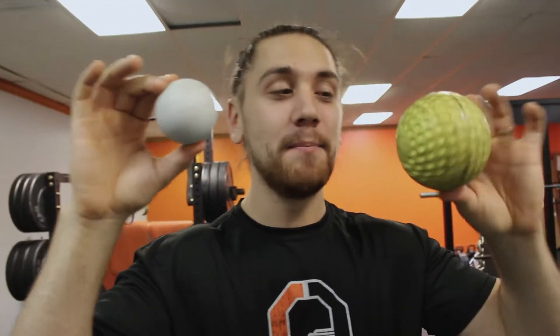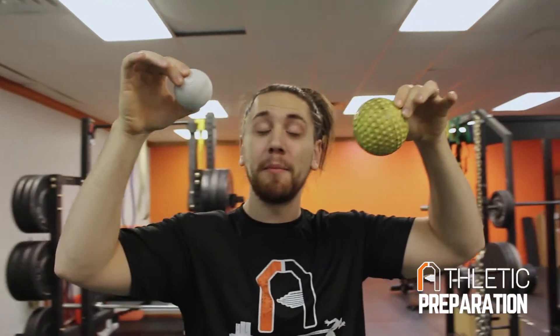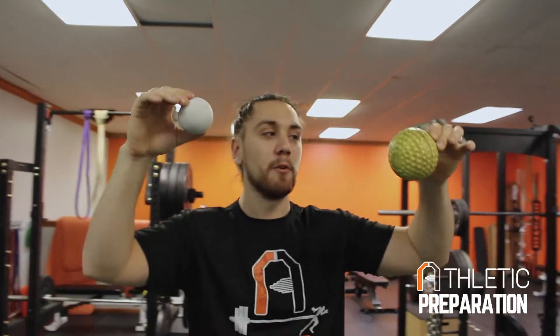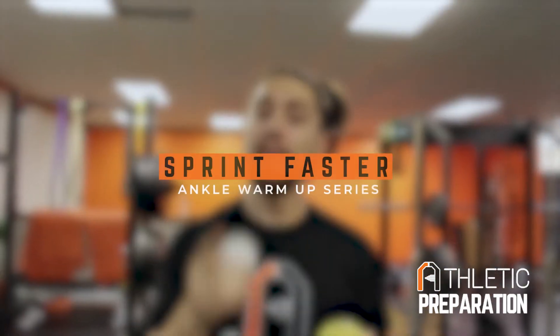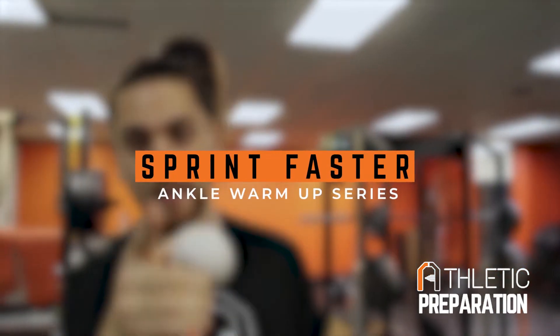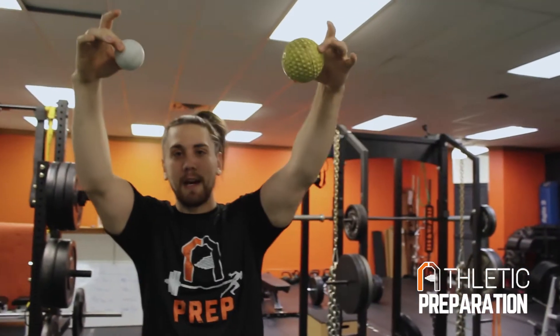I got a question for you guys. Which one of these balls is going to bounce higher when I drop it? It doesn't matter which height they're dropping from, but which one do you got? I want you to comment below before you watch the video — no cheating. The reason this is important is we're going to tie into a warm-up series and talk about why it's important for your sprinting. Which one you got? Ready?